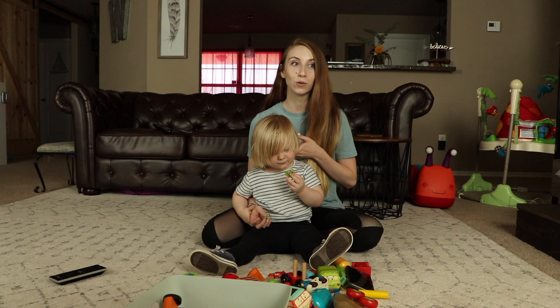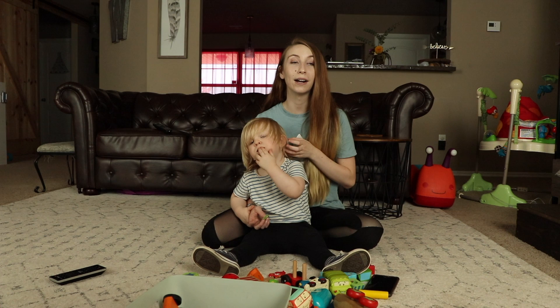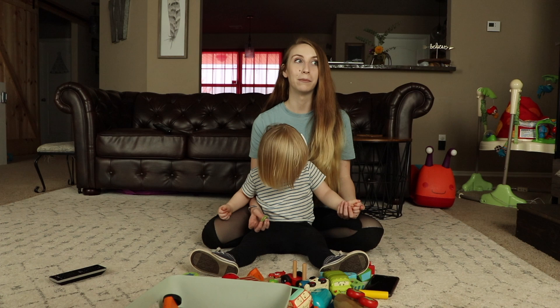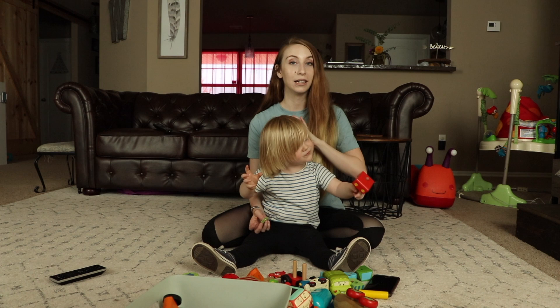After posting that video, you guys wanted to see more. I posted a poll on my Instagram — I'll show you guys my Instagram handle on the side of the screen — asking if you guys wanted to see my ab routine or an everyday beginner's easy ab routine. The everyday ab routine won by a couple of people, so for today we are going to be doing a beginner's ab routine.